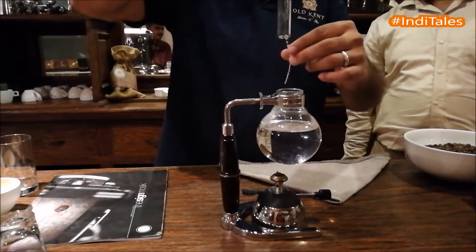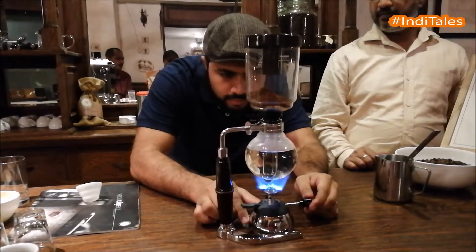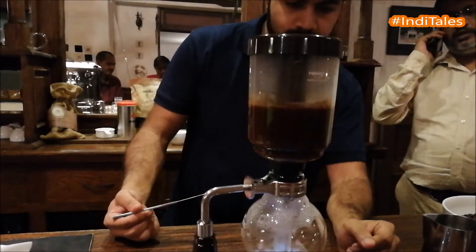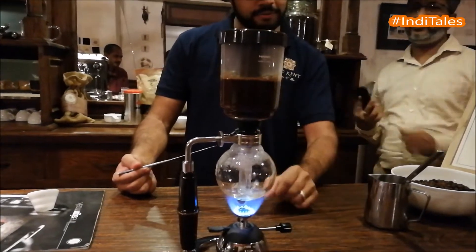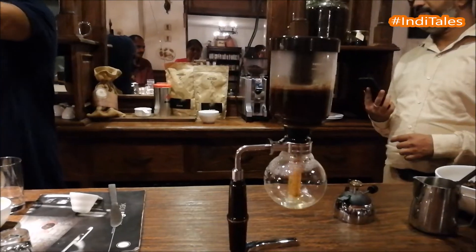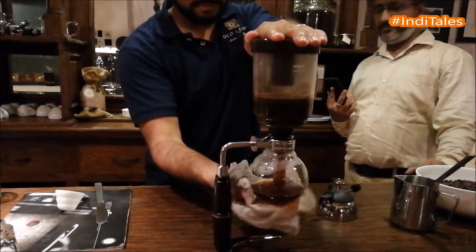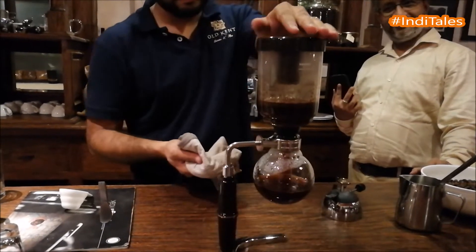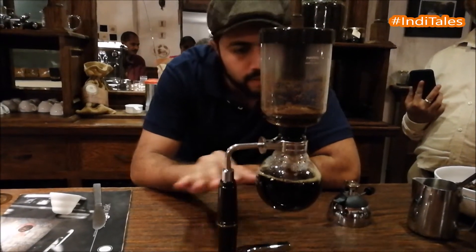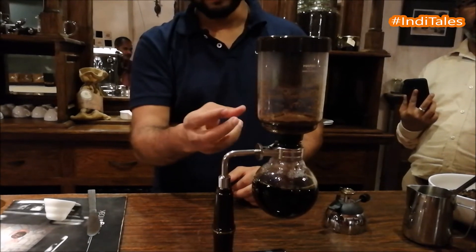This is the siphon system of brewing that we're going to be doing. Due to the vacuum force, all the sediment is at the top and the coffee has come down, so it's a very clean cup of coffee. And due to the nature that it is enclosed, you have the full aroma — nothing escapes.